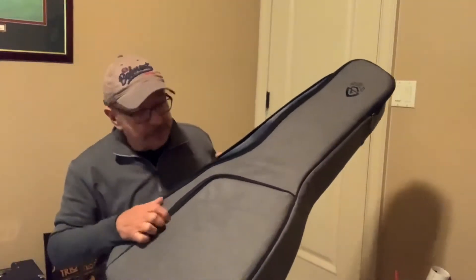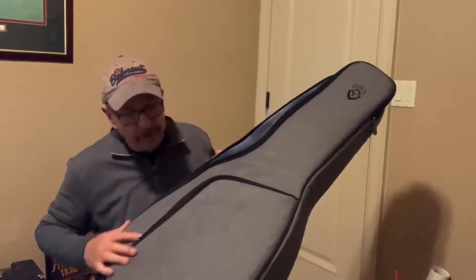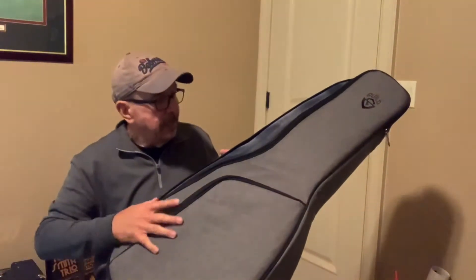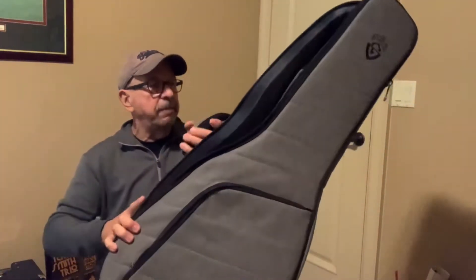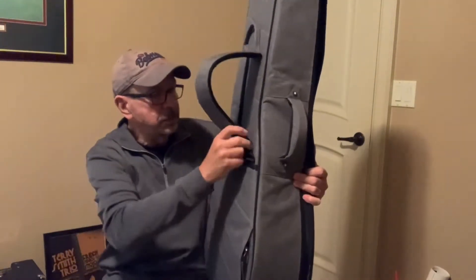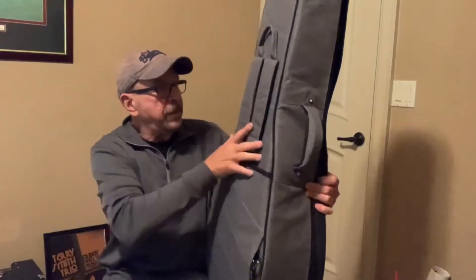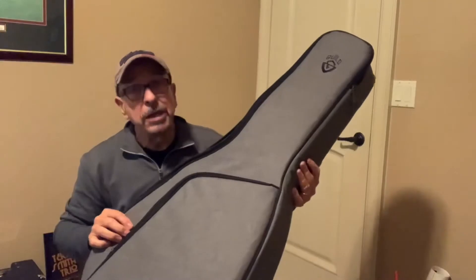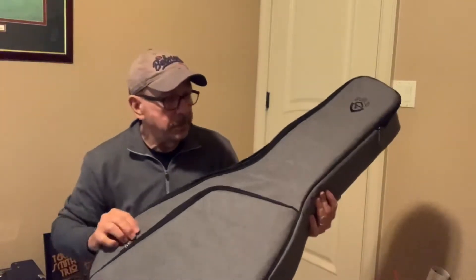Really nice, super heavy padded with plenty of space for books and that kind of thing. Heavy zippers, nice padded handle, and also straps on the back that are adjustable. Nice great finish, super good. So this is a premium gig bag for acoustic guitars from Guild.